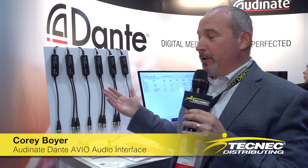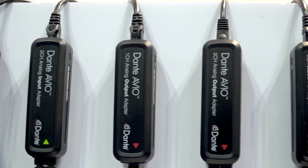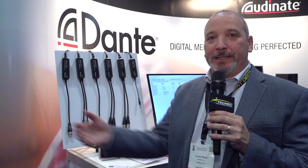Hi, this is Cory Boyer with AutoNate, the makers of Dante. We're here today showing our Dante Avio product line. Basically what we're doing is giving you the ability to add all your analog equipment and put it on a Dante network.